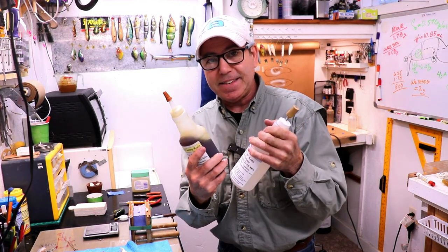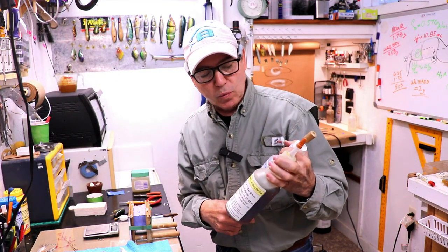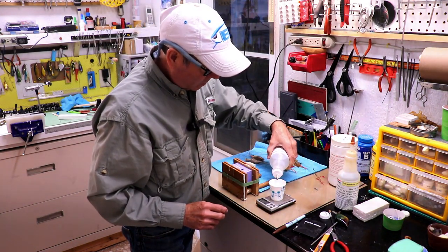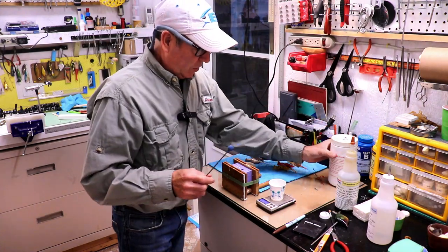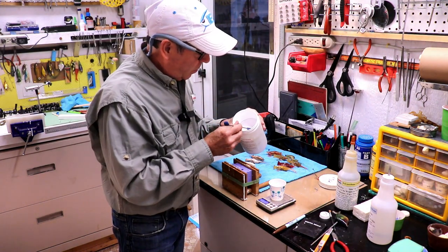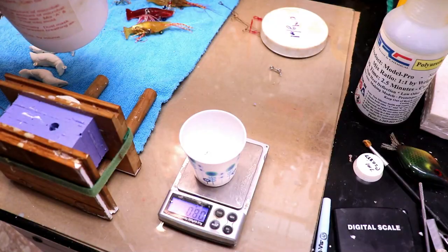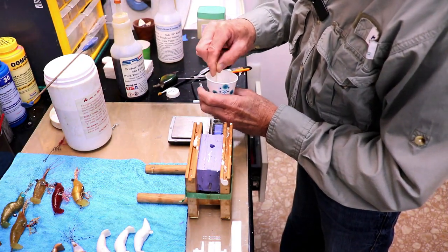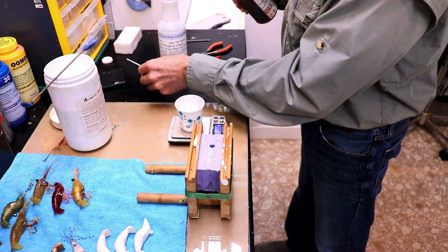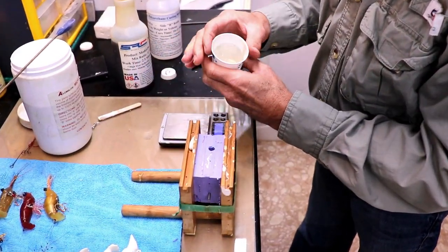I forgot to get the resin bottles out of the refrigerator so they're freezing cold — I'm going to have to stick them in front of the little room heater and come back in a little while. Alright, these guys are ready. I'm going to pour out 4 grams of the first part, zero the scale again, and let's get 0.8 grams of the micro balloons — right on the money. Now I'll pour 4 grams of the second part and blend it up. It's pretty amazing how quick this stuff kicks off.